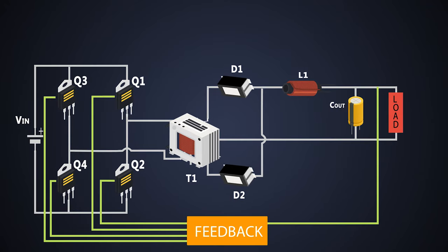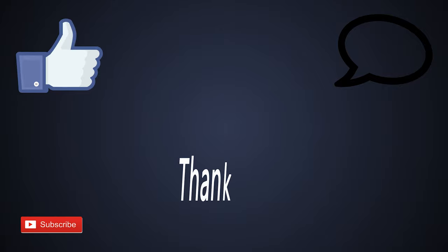That's all about the full-bridge converter. I hope you understood something from this. If you have any questions, let me know in the comment section, hit the like button if you liked this video, subscribe to my channel, and thanks for watching.